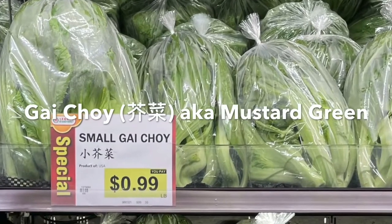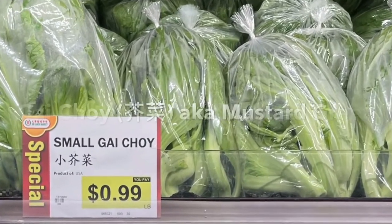Gai Choi, also known as mustard green, is good for making vegetable soup.